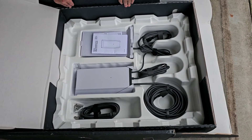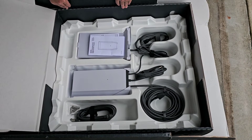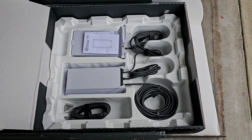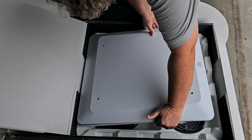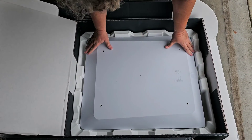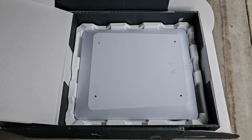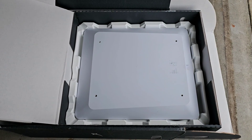It's a nice permanent Starlink installation so they always have good, high quality Wi-Fi and they can stream, use their computers, work from their rig, whatever they need. Subscribe so you'll get a notification, and watch for my next video of the installation of this Starlink high performance flat panel.